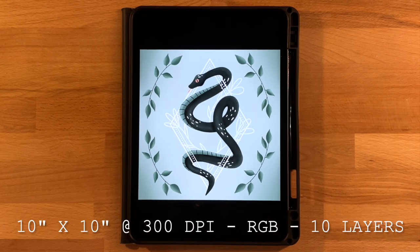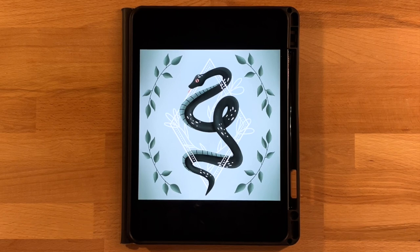I'll also post the canvas dimensions, color profile, and layers needed on screen and in the description below so you can set up your canvas. Take a minute to get everything ready and then come back and we'll get started.